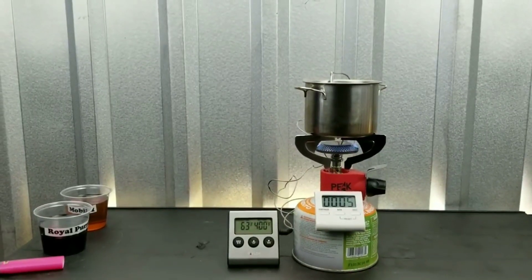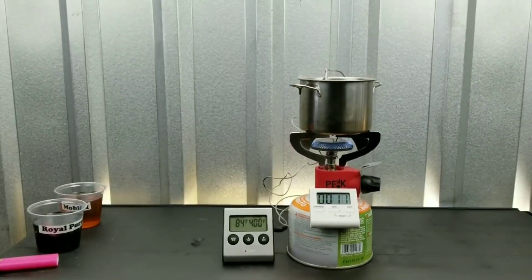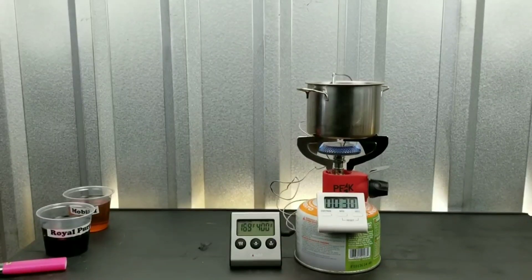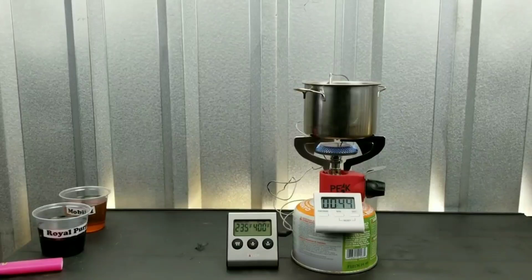First up, we're going to see just how much temperature resistance each oil has. For one minute, we're going to run these oils and find out what the temperature is at the end of one minute. Will any of these oils start to boil within one minute? Stick around and find out, because we have some really interesting results. You're definitely going to be surprised. After that, we'll be testing to see just how much oil has actually been lost in the hot temperatures of the engine.